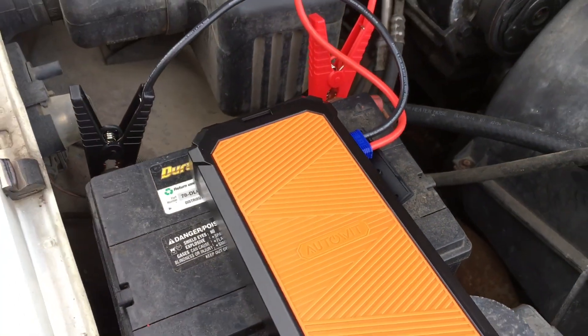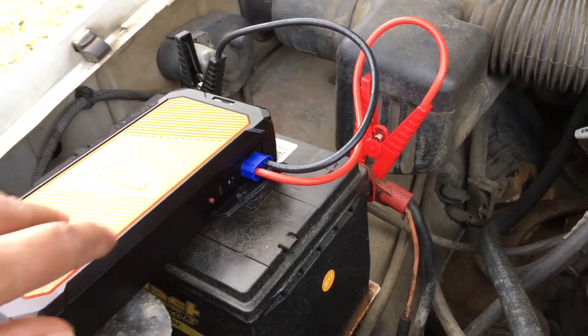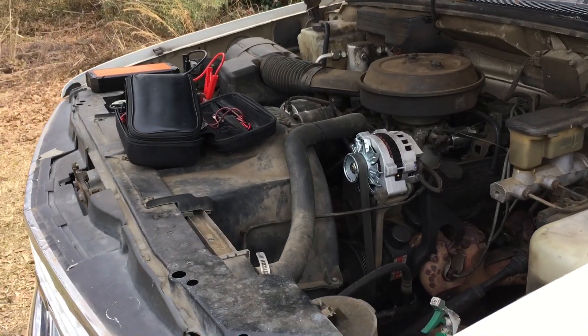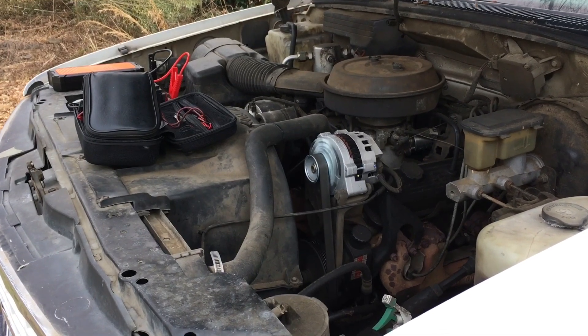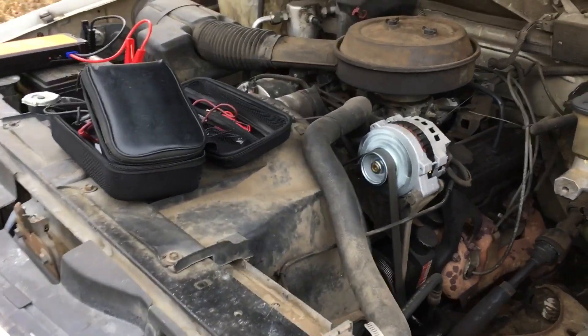8.8 volts in the battery, 99 percent charge — literally that was like 45 seconds to a minute at the max. We're fixing to fire it back up again. Hit the button, it'll give you the little beeps for the 10 seconds to go get in your truck — she's still beeping — here we go. That's amazing.